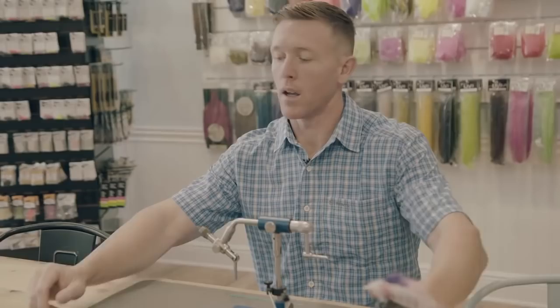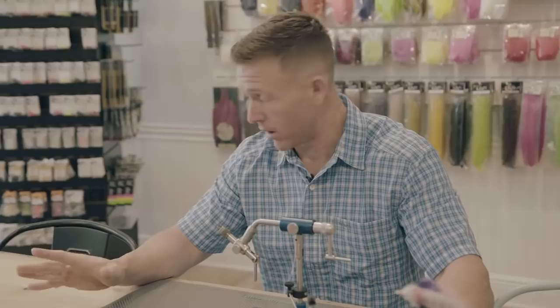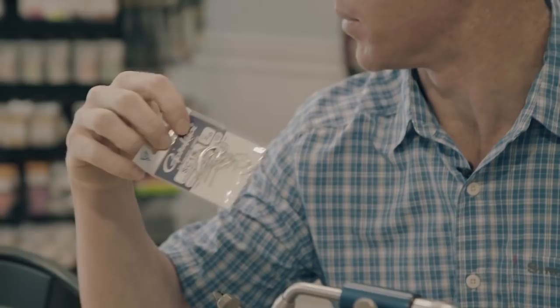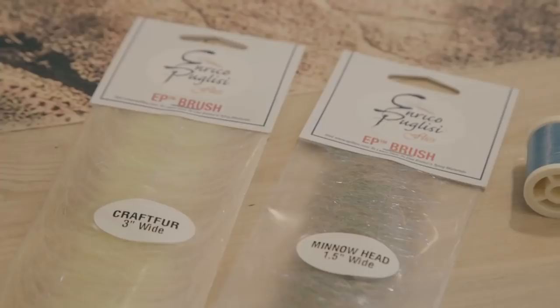Let's talk about materials. The A-Z minnow, my variation of the EP A-Z minnow, is very simple — literally three ingredients if you count the eyes. You can tie it on damn near any hook you want. I prefer something short shank, wide gap — Gamakatsu SC-15. Apart from that, it's just a few brushes: the three-inch crafter brush, the inch-and-a-half minnow brush, some plastic eyes, some thread, and some zap gel. Nothing from NASA.